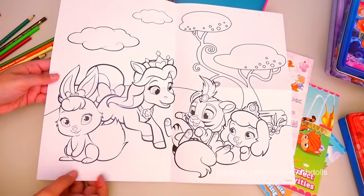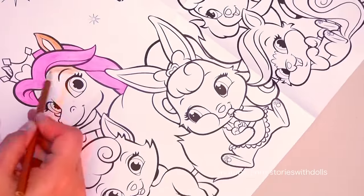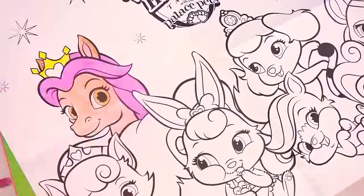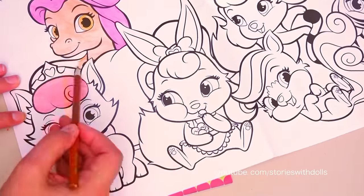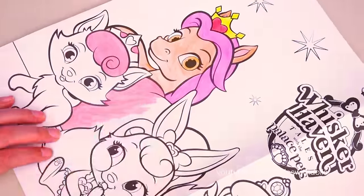How about we color it? Let's start with Petite! Petite is Belle's pet! And Belle found her next to a frozen lake! Now let's color Beauty, also known as Dreamy! Dreamy is Aurora's pet! So of course, she's a big sleepyhead!